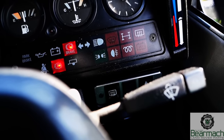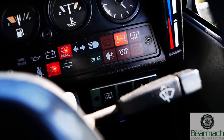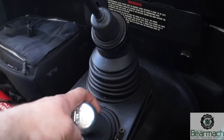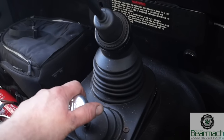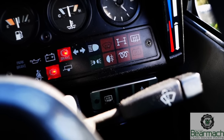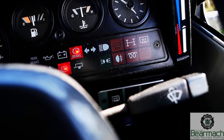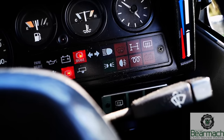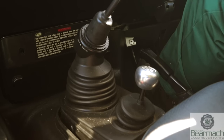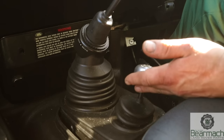Checking the diff lock — basically we can see that the light comes on by moving the lever or handle. The thing is, with this vehicle and the conditions of the road today we're not going to be able to lose traction anywhere to try the diff lock out. In another video we'll show you how to check your diff lock with your axles jacked up.